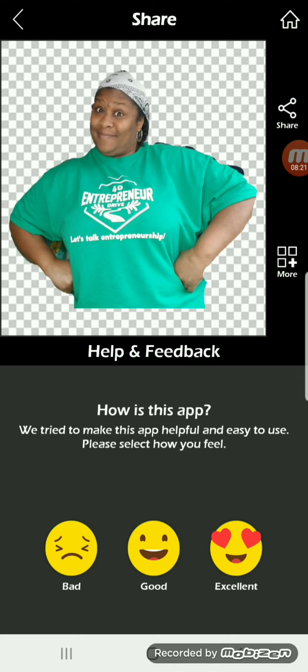Next, I will show you how to import a PNG picture just like this into a thumbnail.